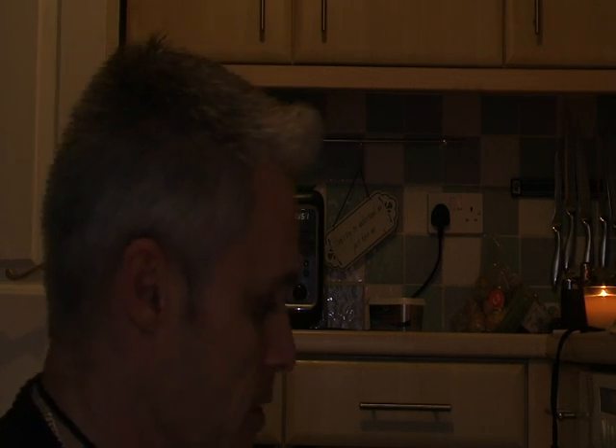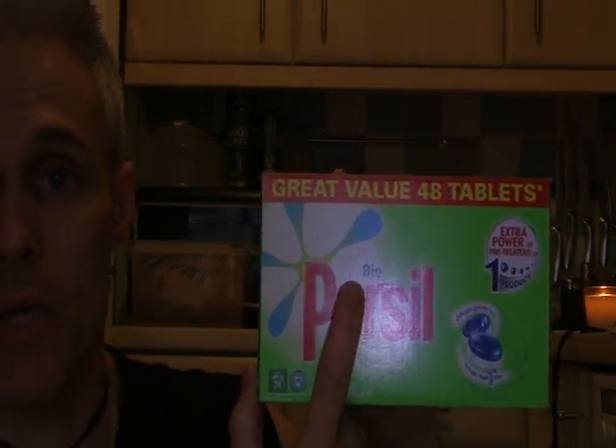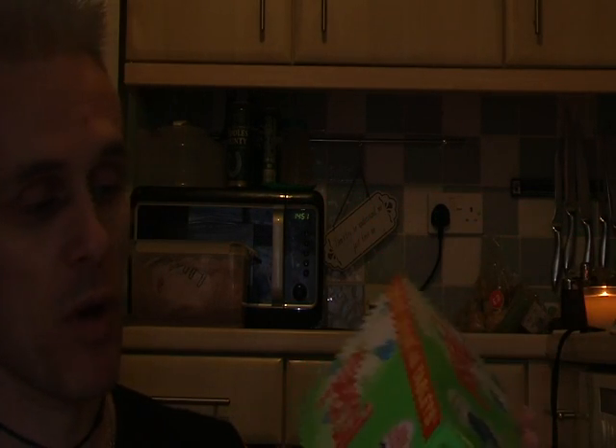The next part of the process is washing machine tanning. What you need is biological washing powder. Some of my American subscribers don't actually understand what biological washing powder is. I'm just going to use Persil Bio tablets — nothing special. Just buy it from your shops.